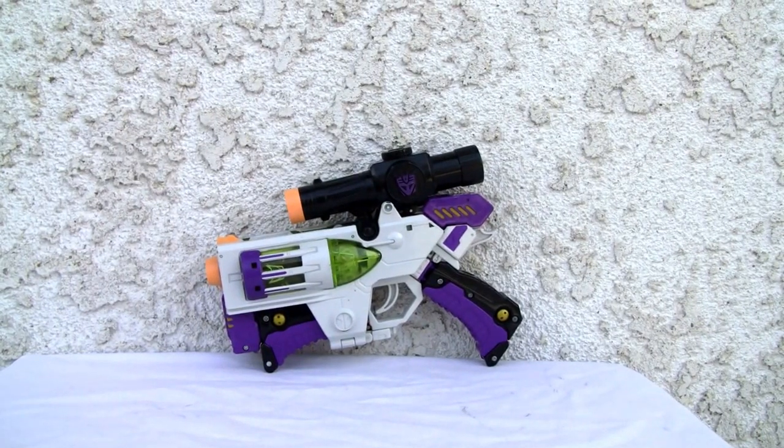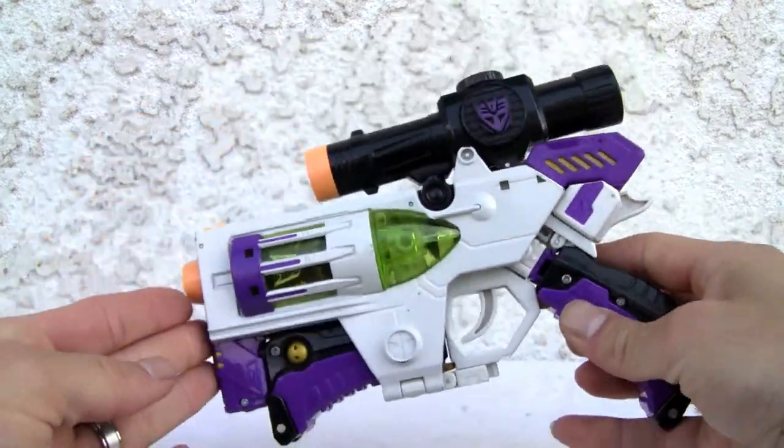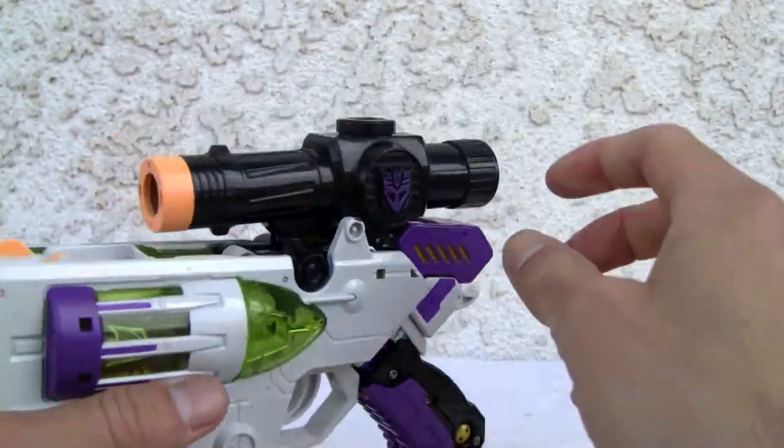Konnichiwa YouTubers, it's Redstock straight from Point Magu, California. Today we're going to do a video review of Transformers Universe Megatron. I don't have the package because I bought this from my boy Jason — if you're out there, thank you. It looks fine; it ain't no Walther P38, I'm going to tell you that.